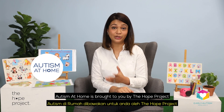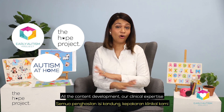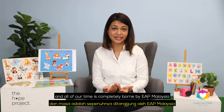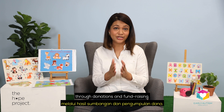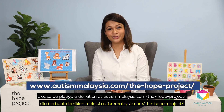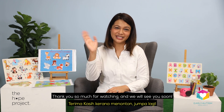Autism at Home is brought to you by The Hope Project, which is actually our non-profit arm of Early Autism Project Malaysia. All the content development, our clinical expertise and all of our time is completely borne by EAP Malaysia, and the production of these videos so far are funded solely through donations and fundraising. So if you find these resources helpful and would like to contribute in some way, please do pledge a donation at autismmalaysia.com/thehopeproject. Thank you so much for watching and we will see you soon.